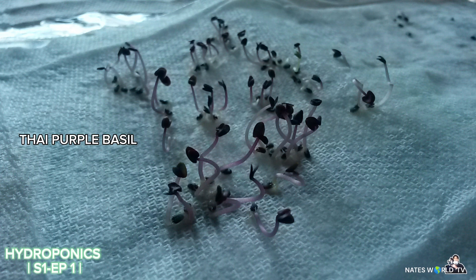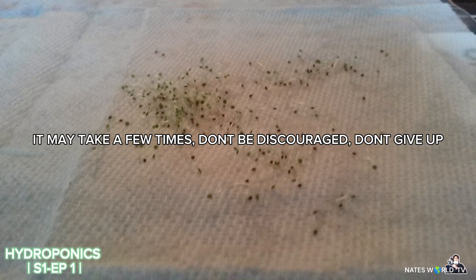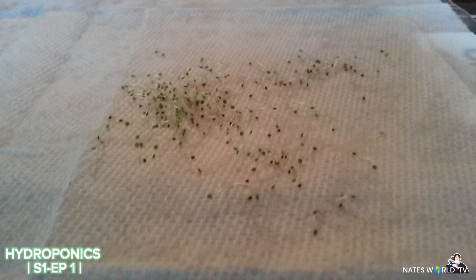This would be the germination of oregano seeds. It does take some time — don't get frustrated if it doesn't work the first few times. Sometimes this takes a few tries to get right, so don't be discouraged if you don't see anything the first time.